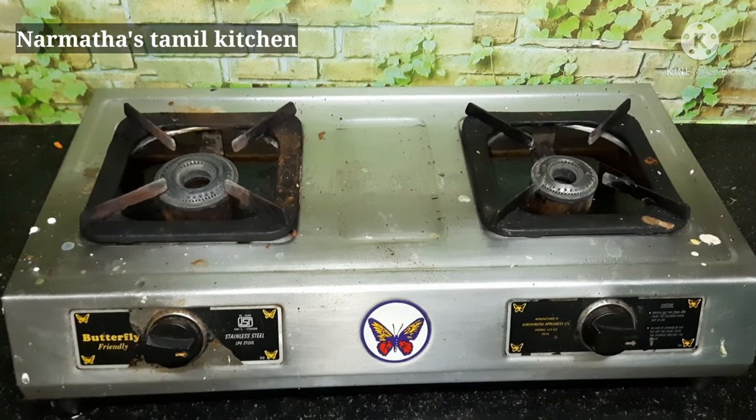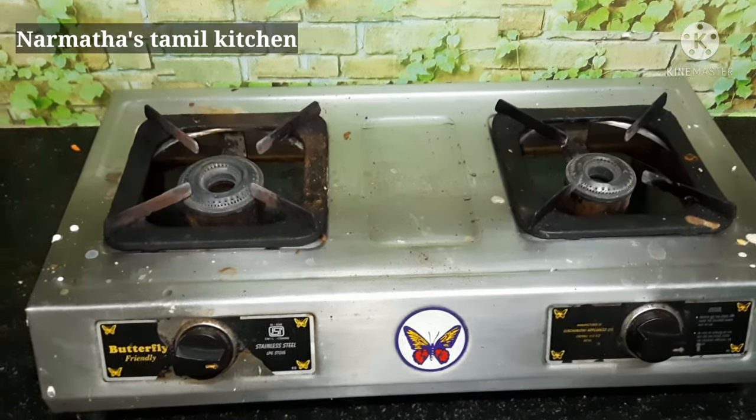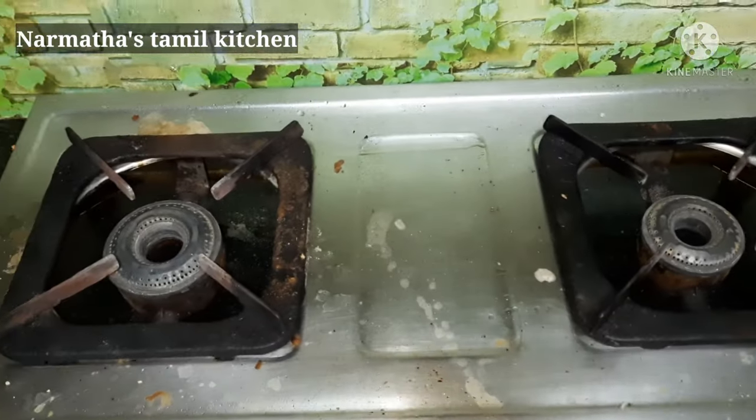Hello friends! Welcome to Narmada's Tamil Kitchen. In this video, we are going to clean a stainless steel gas stove. This is how we clean it in this video.